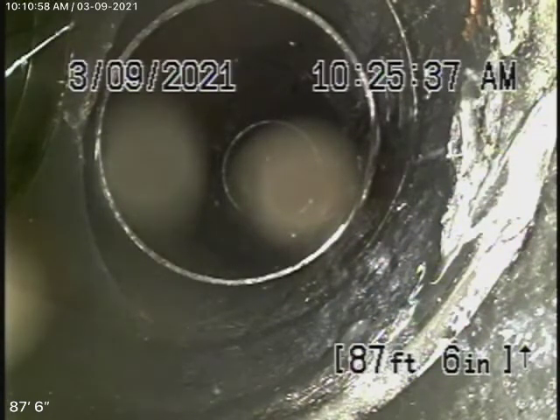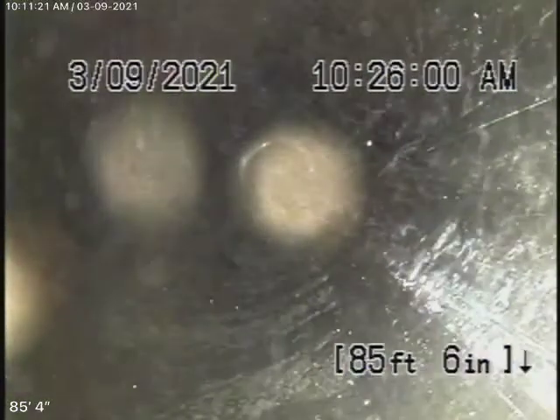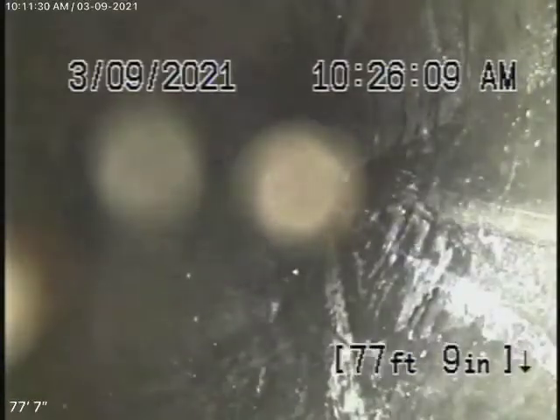We obviously cannot check every pipe in the house, but you'll have your general inspector run the water everywhere. This is a pretty new house. We've got our camera in, and we're actually all the way out to another clean-out that we've located by the driveway on the right-hand side of the driveway, which we'll continue our inspection from. Just to let you know, this is all ABS plastic main line that we've been able to check, and it's all in good condition. The pipe goes all the way through the house and it picks up everything along the way. This is the main sewer line, and it's in good condition.